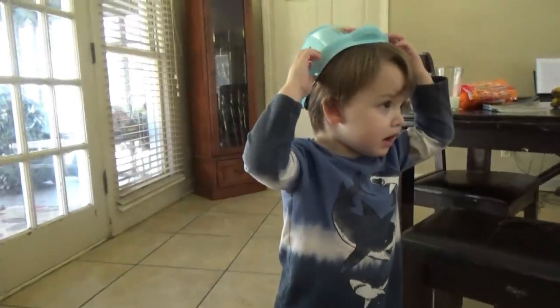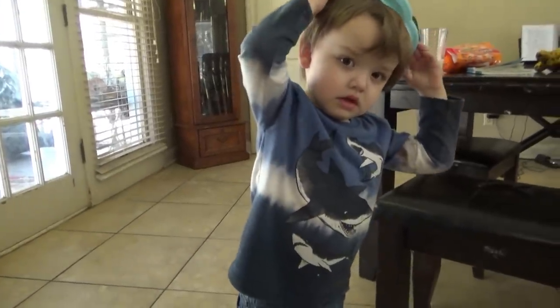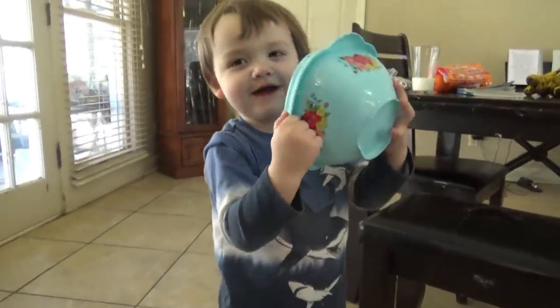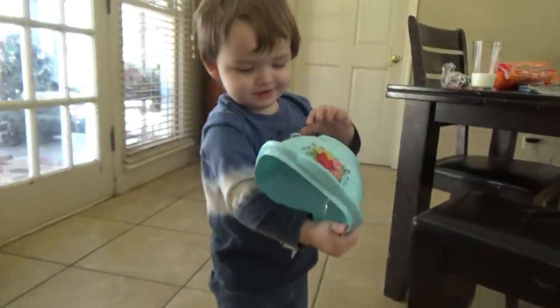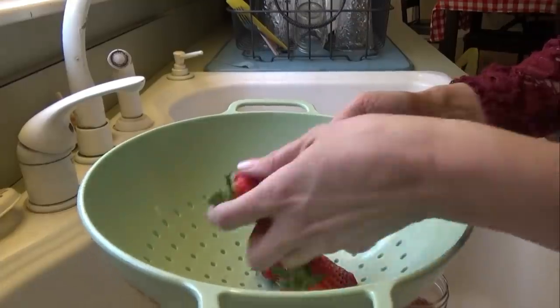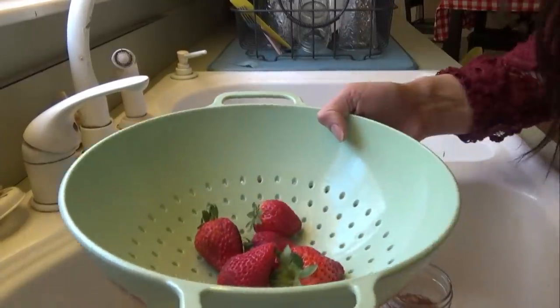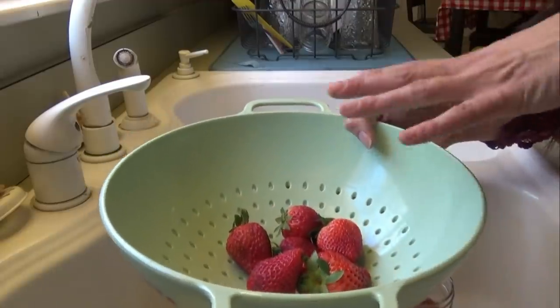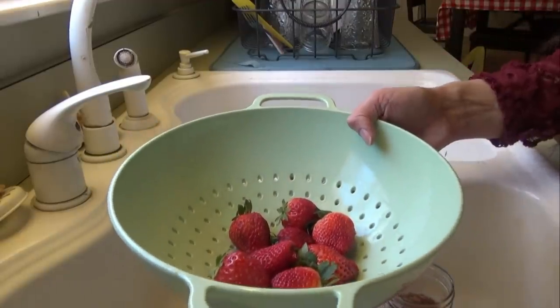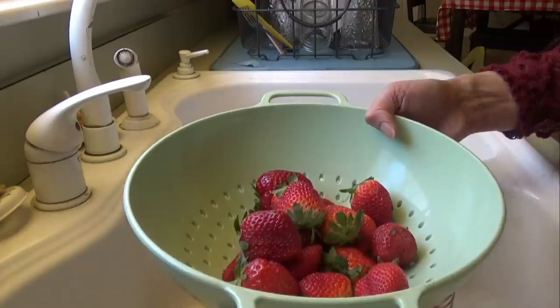I'm looking for a blue bowl — it's got flowers on it. Ta-da! I went to put him down for his nap. Now we'll go ahead and start the strawberry sauce. We're just going to wash these strawberries, then probably quarter them. The little bitty ones we'll just cut in half, like that one. This sauce, after we make it in the pot, it has to sit for an hour, so we're going to start with this first, then we'll make the chicken wraps.